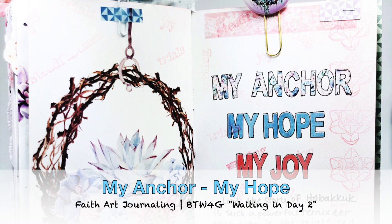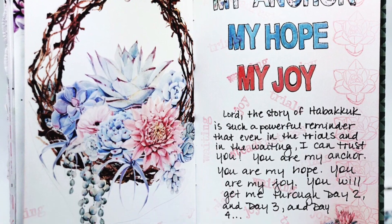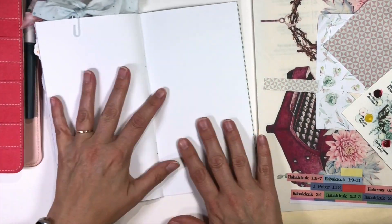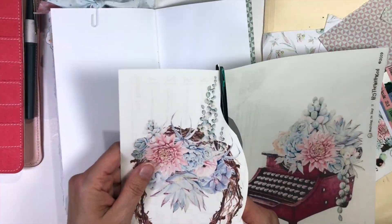Hey everybody, it's Julie. Thanks for joining me today for some faith art journaling. I am using the By the Well for God kit entitled Waiting in Day 2, and this is kind of the wrap-up page.